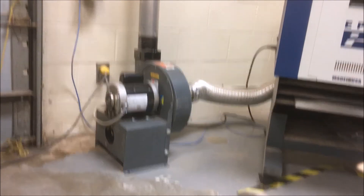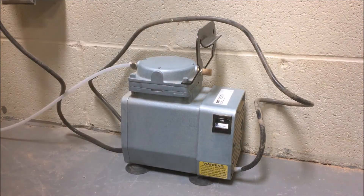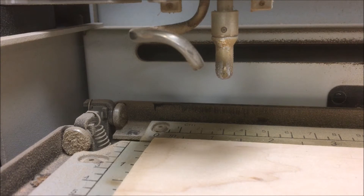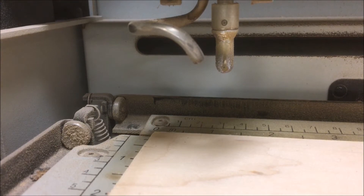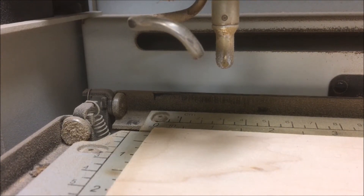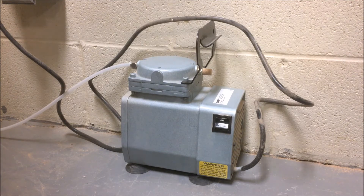The exhaust must be on while running a file. When the file is done the exhaust should be shut off. When vector cutting it is also important to turn on the air assist pump. This little pump directs air to a nozzle near the material surface. It helps to blow dust and debris away from the laser beam and prevents flare-ups that can occur while cutting. Flare-ups can cause material to catch fire if they're not carefully monitored, so the air assist pump should always be on during vector cutting then turned off after the file is complete.